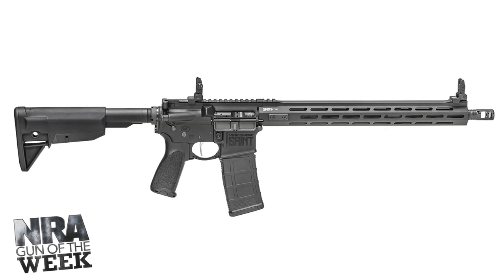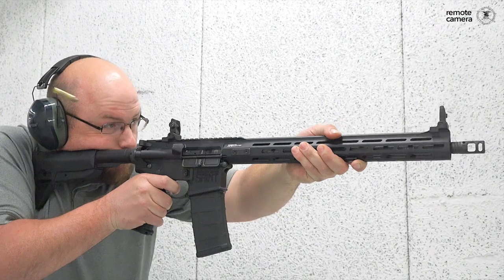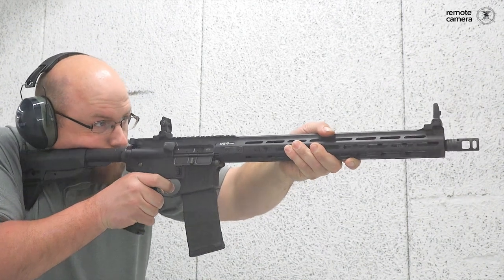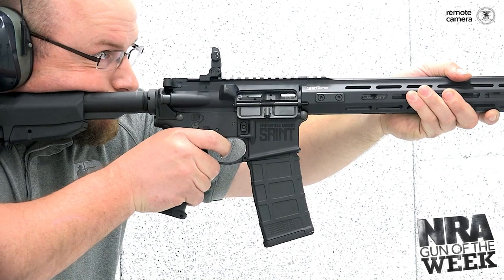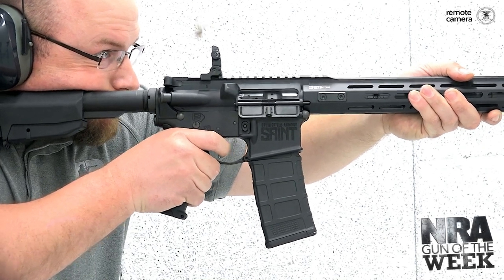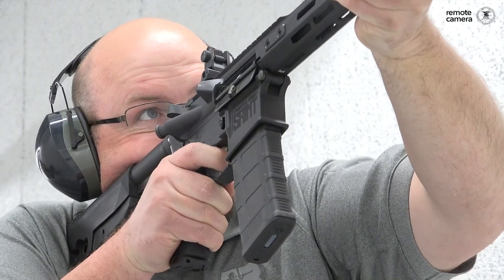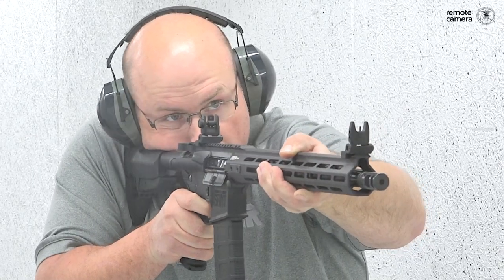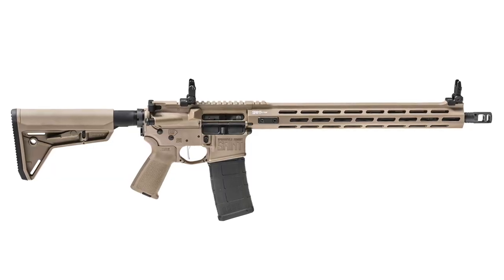All of the metal surfaces, from the barrel itself to the internal components, have been treated with a melanite finish. This is a very durable finish that increases the longevity of the components — it makes the metal harder, more lubricious to cycle better, and provides corrosion resistance to ensure this rifle is not only ready to run now, but will be ready to run for years and years despite hard use and the elements.